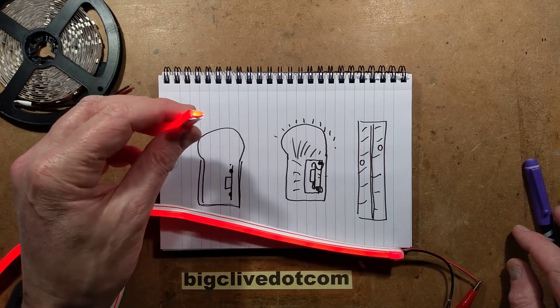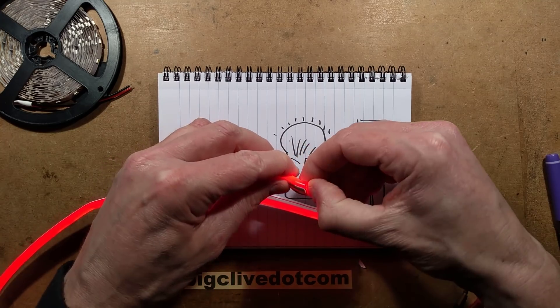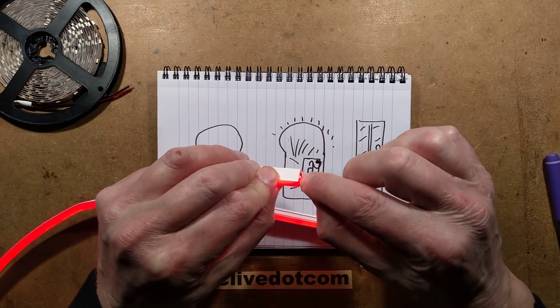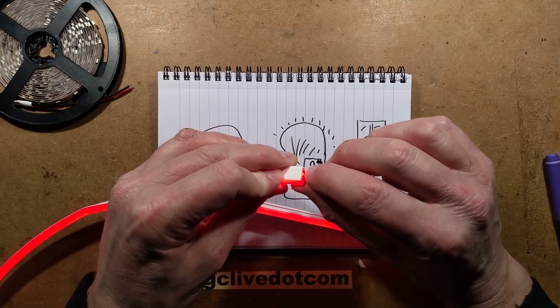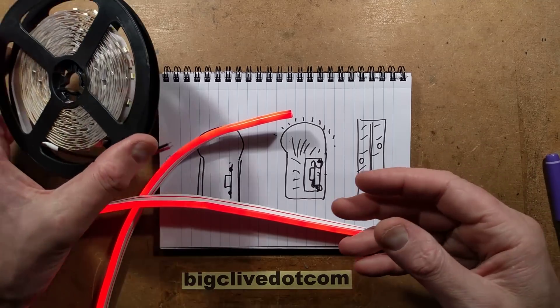To connect onto this stuff, you basically have to strip back the LED housing and solder onto the LED tape on the top of it, which is fairly straightforward.